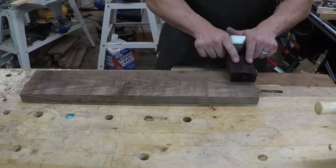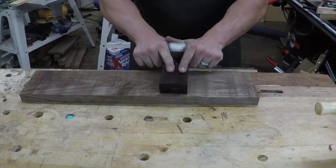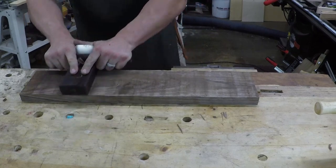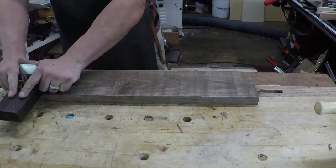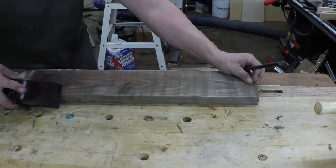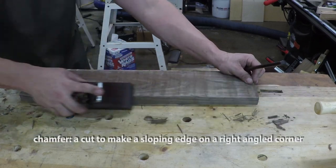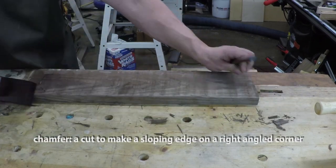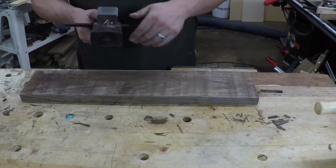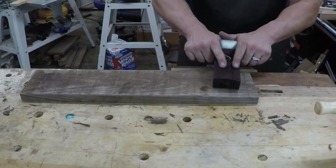We're going to start on one edge and just plane across the board like that. And here it's skipping — that means there are low spots in the middle. So just keep going. You're going to get some breakout here, so allow for that. What you can do is put a little chamfer on the outside to minimize the tear-out. Just keep going back. Sometimes it helps to have a nice stance.